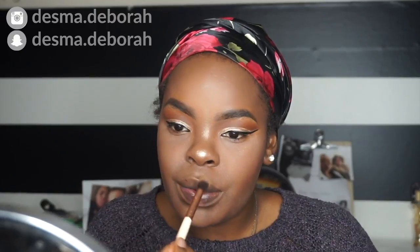Right now I am highlighting and I'm highlighting with a Sleek palette. Y'all, my face looks beat — it looks beat. Look at that highlight though: the nose highlight, the cheek highlight, the cupid's bow highlight.